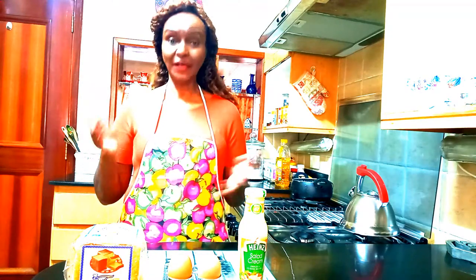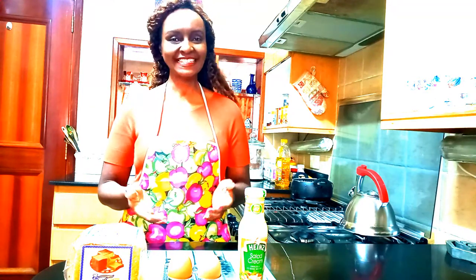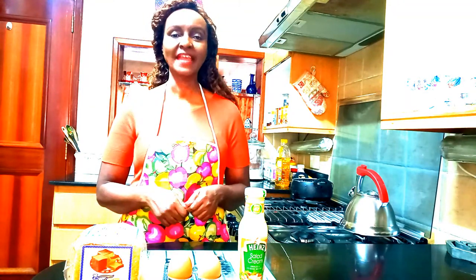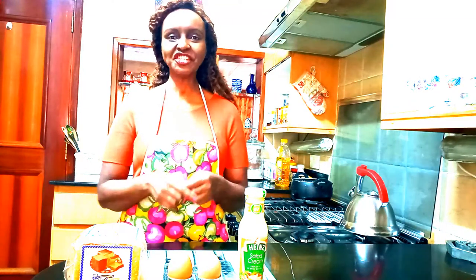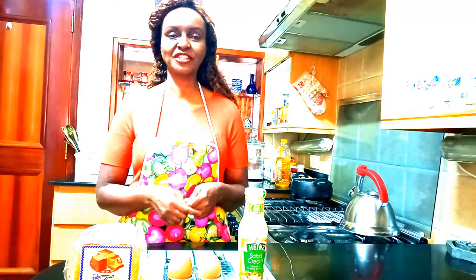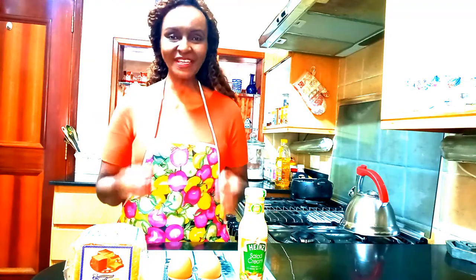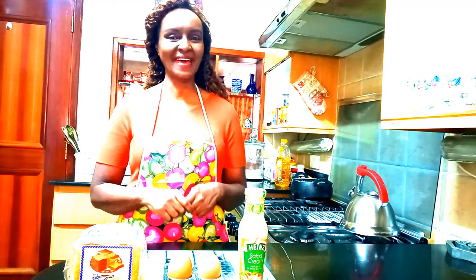Hi everyone! Welcome to Martha's Kitchen where we cook and serve with love. Today I will be teaching you how to make Martha's Egg Sandwich. This sandwich is so healthy and so easy to make, it will blow your mind.